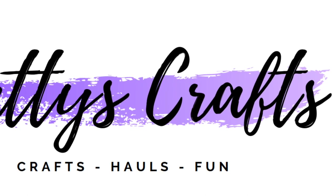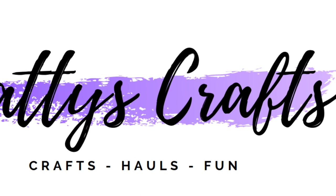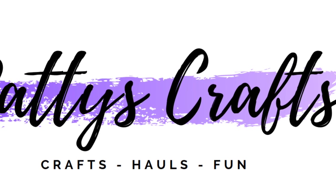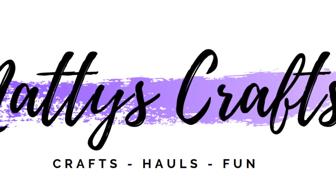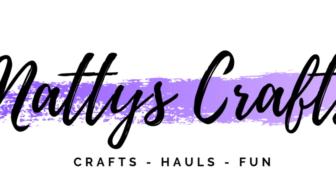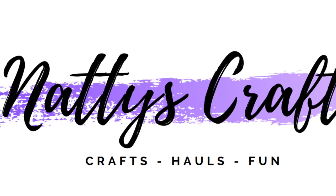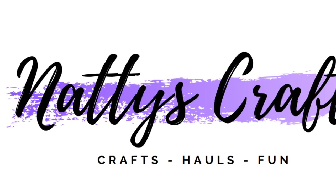Thank you so much for stopping by today and sharing in my craft time. I really do appreciate it and I sure hope you'll go ahead and subscribe so you'll know when I release my next video, give me a thumbs up, and leave me a comment. This is a brand new channel and I'm really trying to get to a thousand subscribers by August, so go ahead and subscribe. Thanks so much!